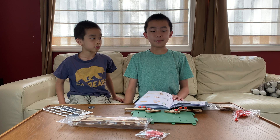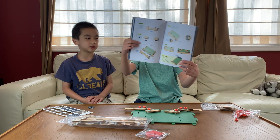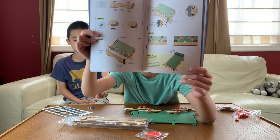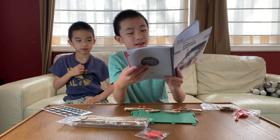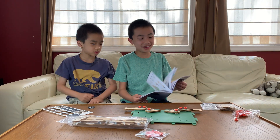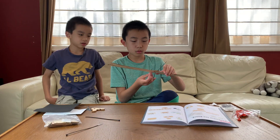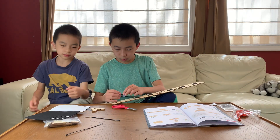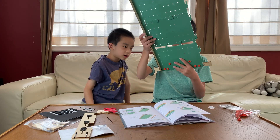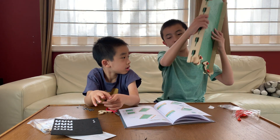Part B is to assemble the board, which is probably the main part — 22 steps. By the end we'll have the entire board. Step 12 is complete.